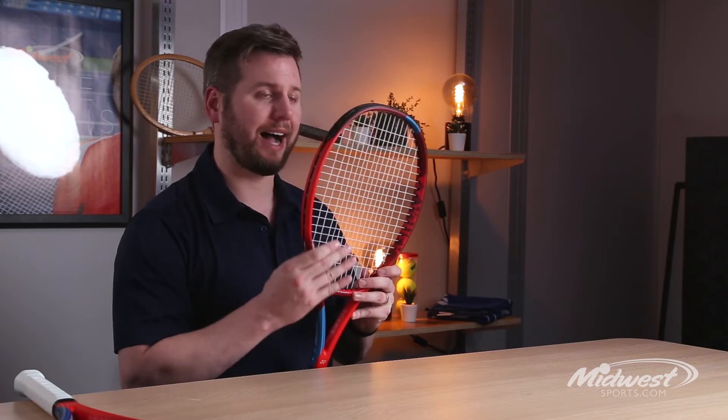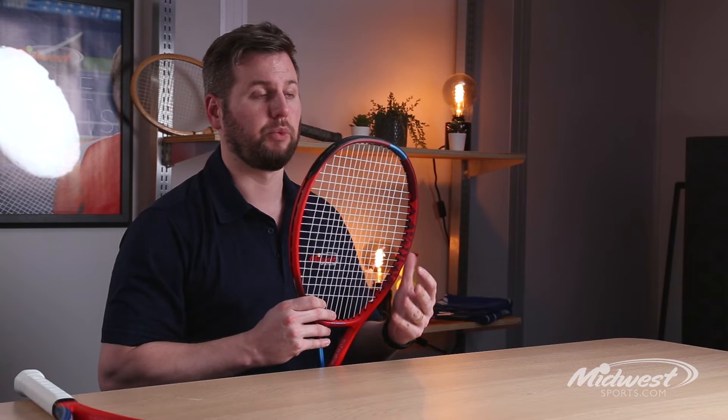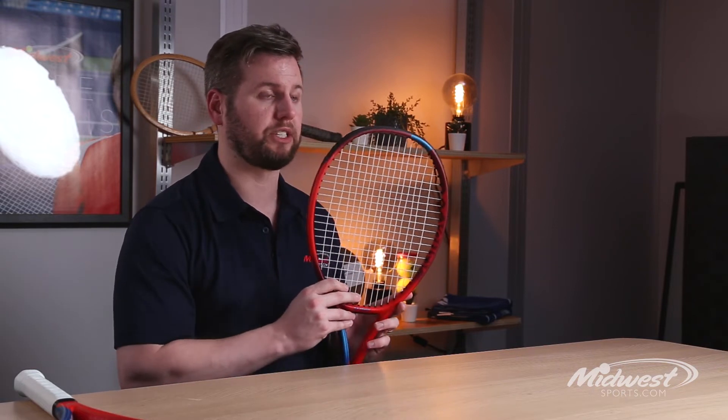Of course, you can't mention any Yonex racket without highlighting Yonex's signature racket technology, the isometric head shape, which generates a 7% larger sweet spot for great control without sacrificing power.